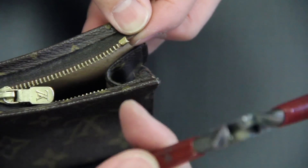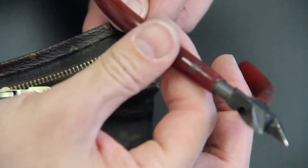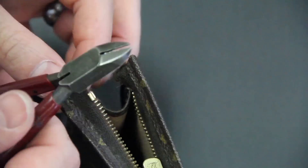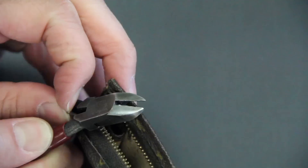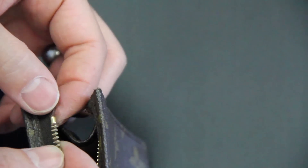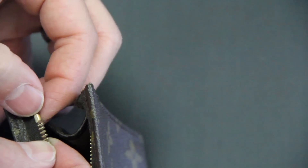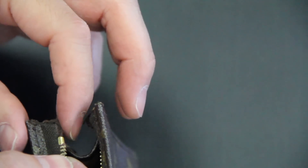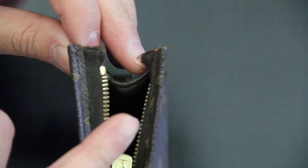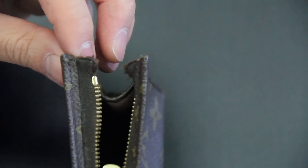I'm going to use my pliers — I'll use the inside. I didn't crimp it all the way on yet because I'm going to move it around and adjust it. But you crimp it right onto the tape. You're going to do the same thing with the other side, and it will be fixed.